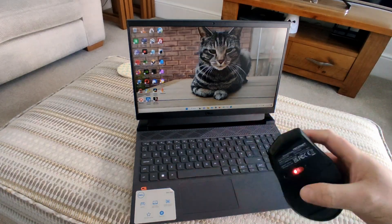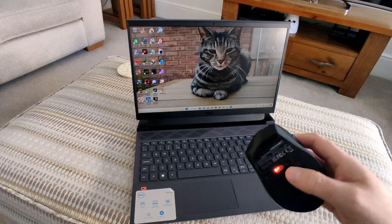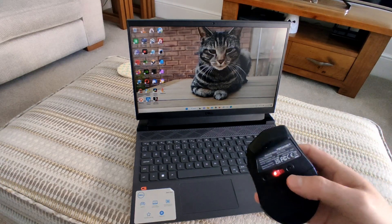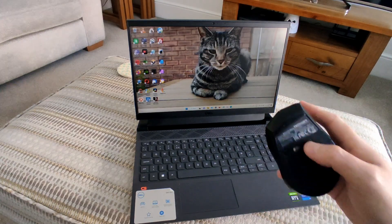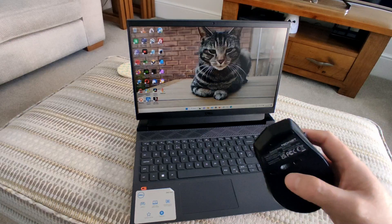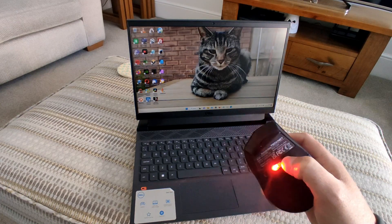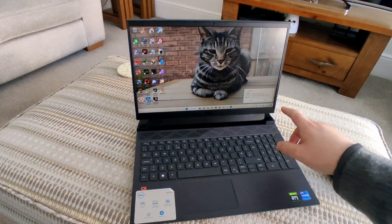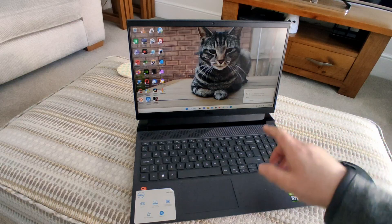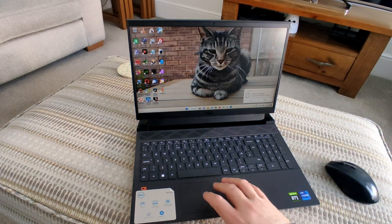Make sure your mouse is switched on. Most Bluetooth mice should have a button either on the bottom of the device or on the side. Hold down this button for roughly three to five seconds and a message should appear on your computer screen. You can now see in the bottom right hand corner there's an option to connect to the device — simply use your touchpad and tap on Connect and you should be connected.